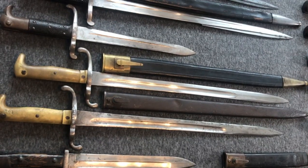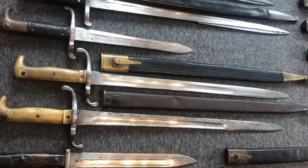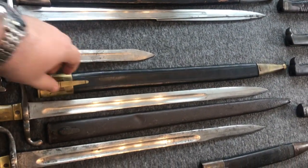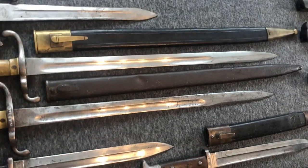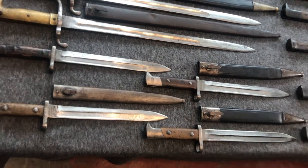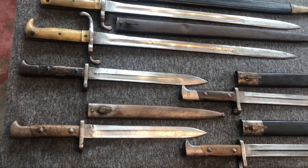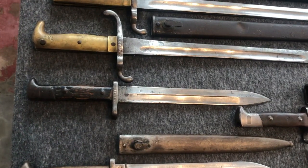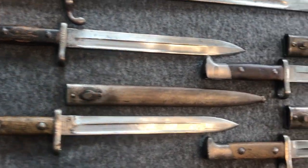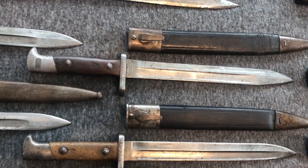The next two bayonets are the infantry bayonet 1871 for the Mauser rifle 1871 — one with the original brass-mounted scabbard and the other with an ersatz scabbard produced during the First World War. The next four bayonets are the small 1871, or 7184 type, and we have one example from Bavaria, one from Saxony, one from Württemberg, and one from the Imperial Navy.